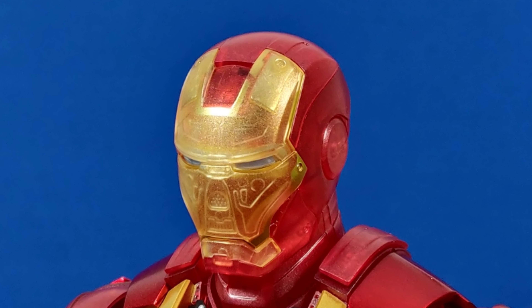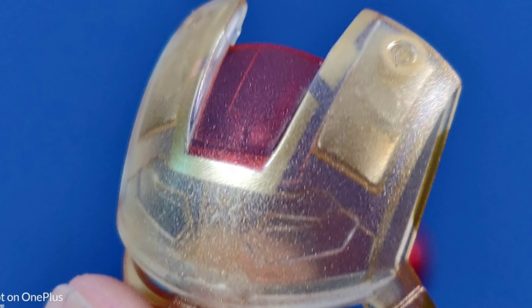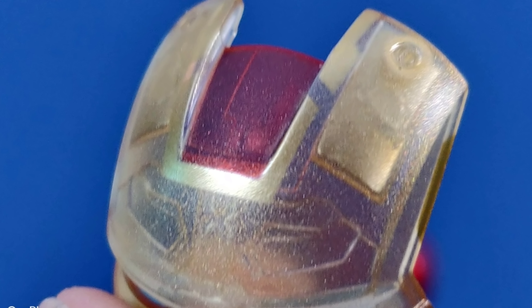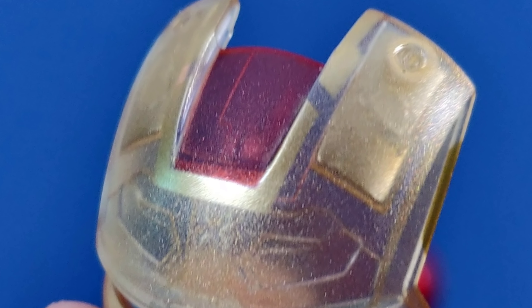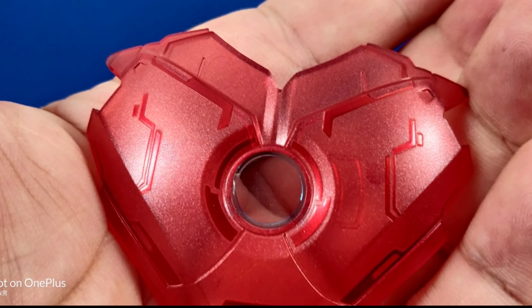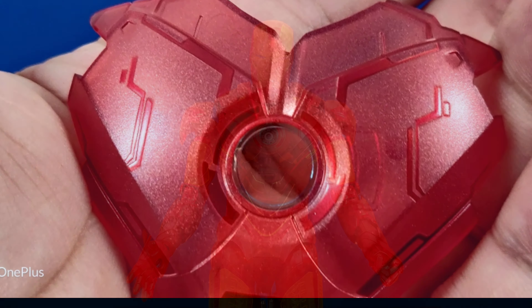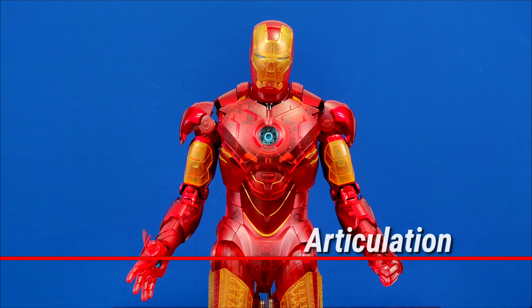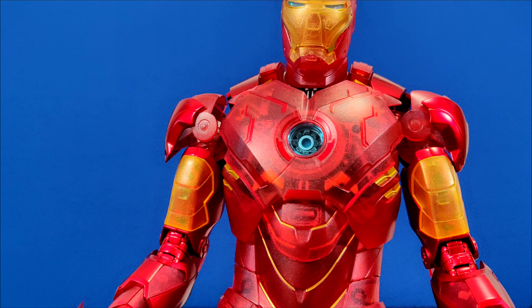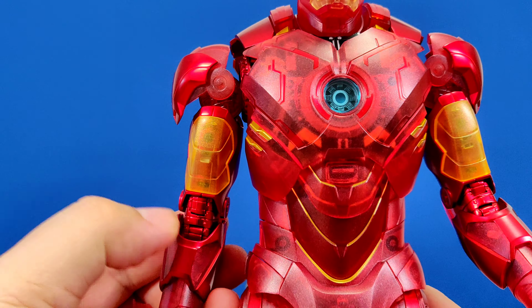Like the older Iron Man, you can also remove the chest cover to show the circuitry and arc reactor. For the transparent pieces like the mask, Hot Toys also applied paint applications to highlight the details. You can see on the edges they took the time and effort to apply a gold line. You can also find this same color treatment in other parts of the figure, like the chest piece — you can see the highlights there. Attention to detail.